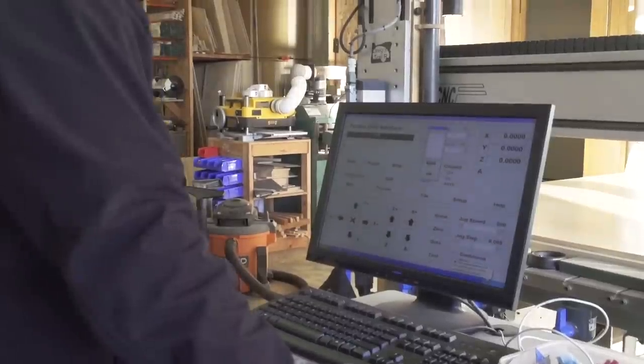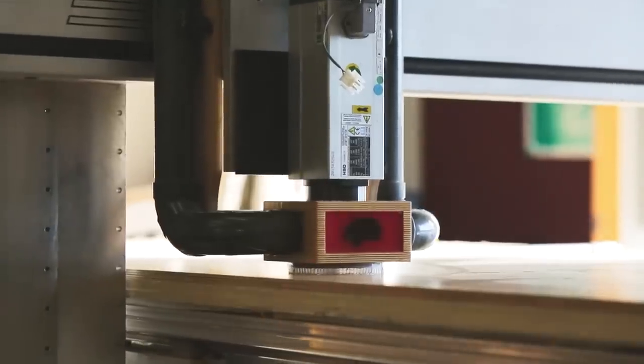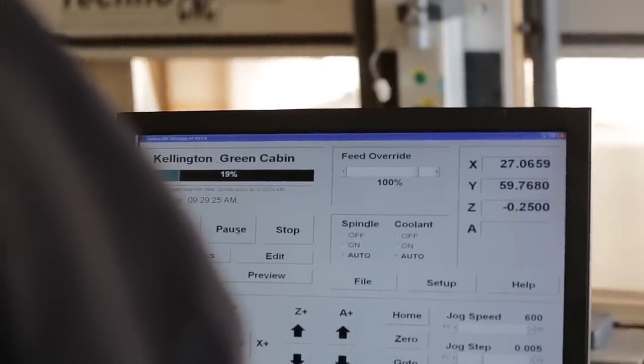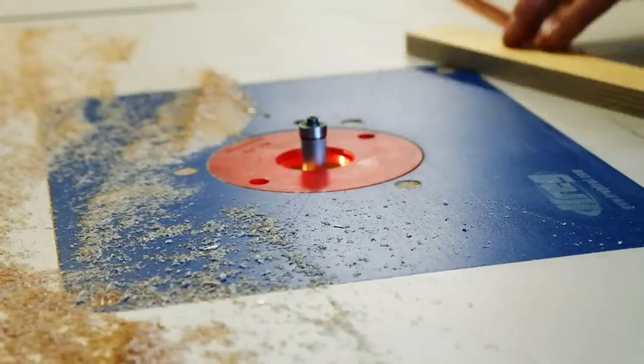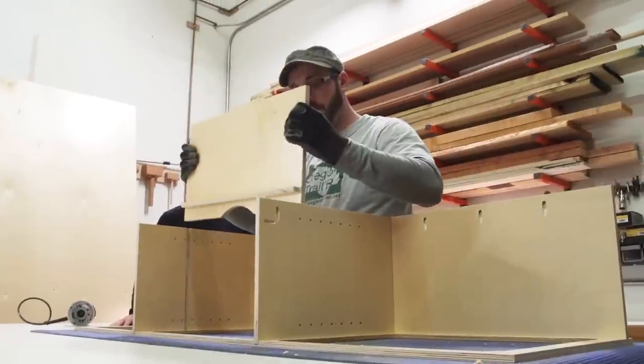Today is a good production day. We're building parts on the CNC, cutting what we call partitions — that's all the middle stuff in the trailer. We've already cut all the floors and the walls for this round of production, and now we're populating the centers of the trailers: all the things that go from side to side, up and down.